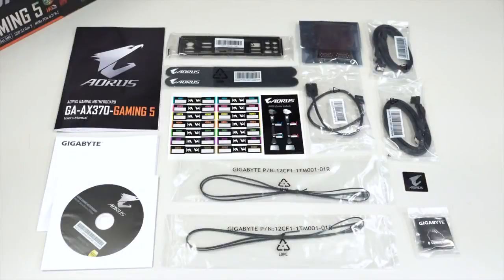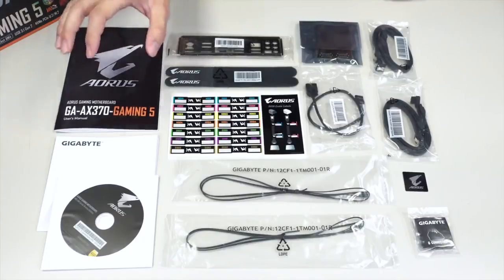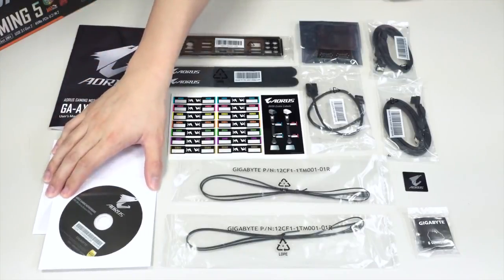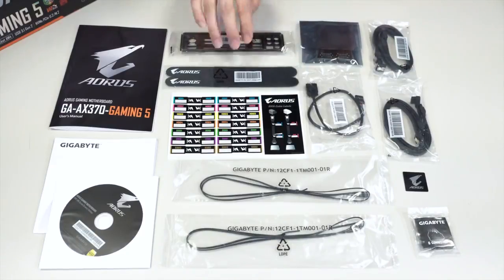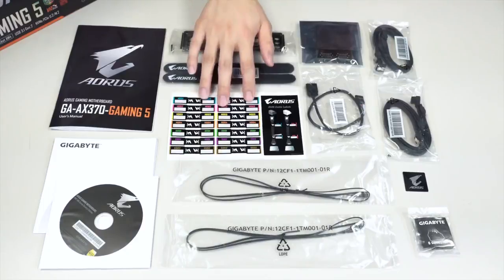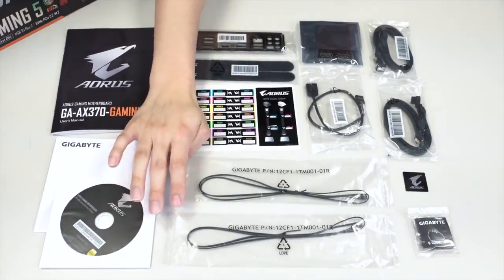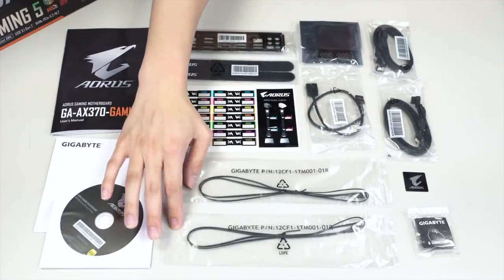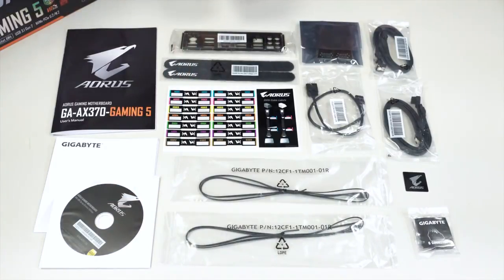Alright guys, so we have all the accessories laid out in front of you. You get your user's manual, your multi-lingual installation guide, a driver disk — for most updated drivers, go to the Gigabyte.com or Aorus.com website and go to your product page. We have our rear I/O shield, cable management ties, as well as labels for you to label your SATA cables. You have two external thermistor cables to actually test different temperature readouts from either your graphics card, your solid state drive, or even a mechanical drive.